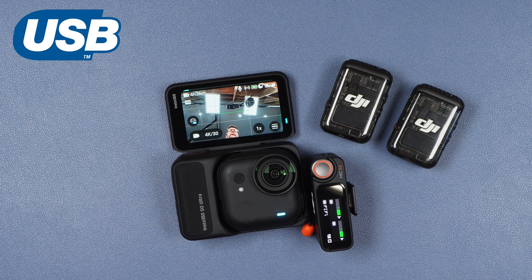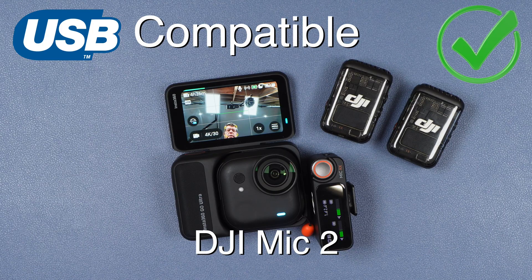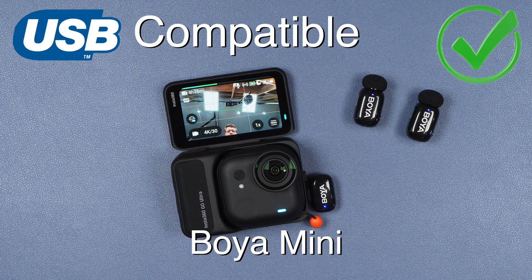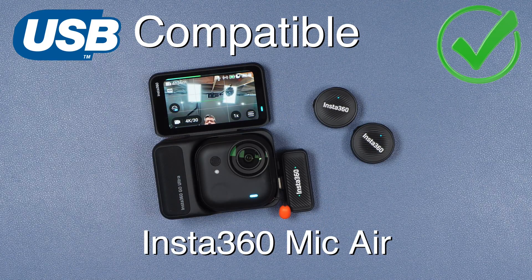As far as USB audio compatibility is concerned, I can only tell you about the systems that I own and have been able to test. I was successfully able to connect the DJI Mic 2 system, also from DJI the Mic Mini system, the Holyland Lark M2S system, the Boya Mini system, and — even though it is not yet compatible as a Bluetooth microphone — Insta360's own Mic Air is compatible when using the USB receiver.